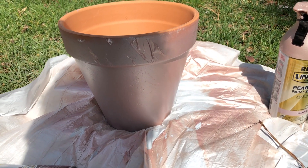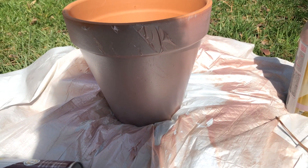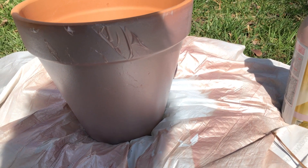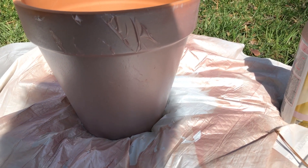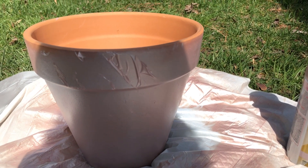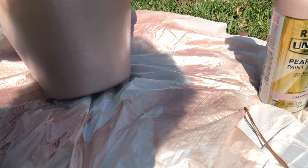Here's one of the unfortunate things that can happen when you're doing these paint projects, especially outside. The wind blew and the plastic got onto where the paint was drying, and you can see it's kind of messed up. But I'm going to show you how to fix it — it's not that bad. It's a little bit messy but it's easy to fix, and the rest of the pot looks really good.